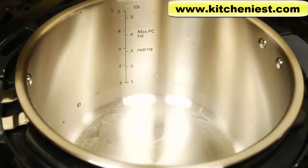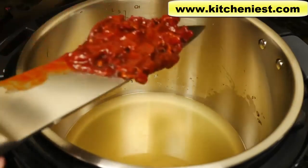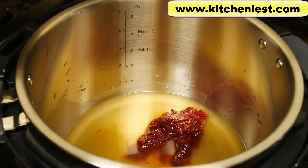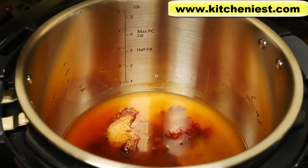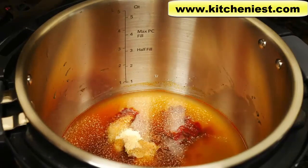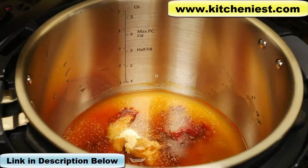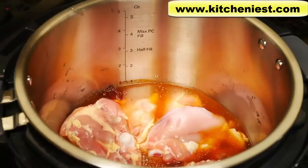First we'll cook chicken. Pour in one cup of chicken broth. These are chipotle chilis in adobo sauce — they come in a can. I've just chopped up two chilis and I'm also going to use about two tablespoons of the sauce. Half a teaspoon each of salt, onion powder, and garlic powder. About two tablespoons of honey. And two pounds of bone-in chicken thighs with the skin removed.